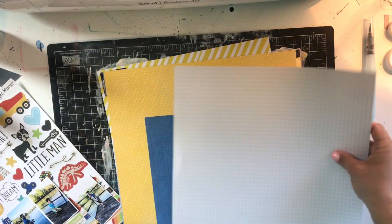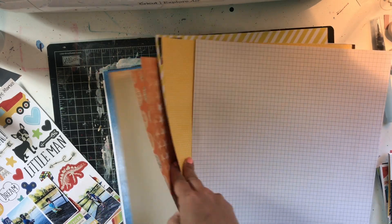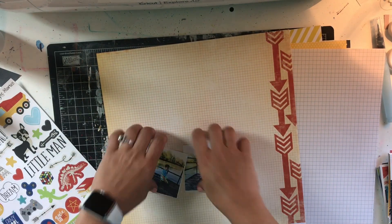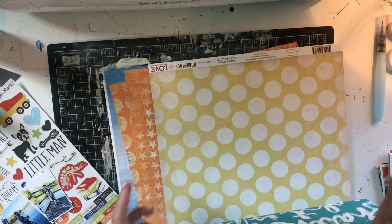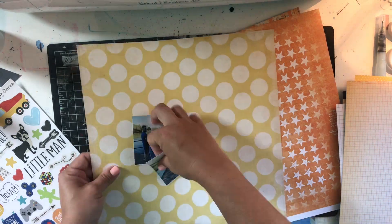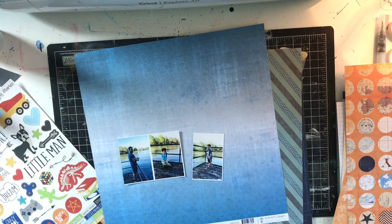I pulled out a bunch of papers from my collection in the colors that are on the sticker sheet, and I actually spent quite a bit of time finding the perfect background paper. I'm always afraid that the background paper is going to take away from everything else, and I wanted to play with mixed media, so I just had to find the perfect paper.